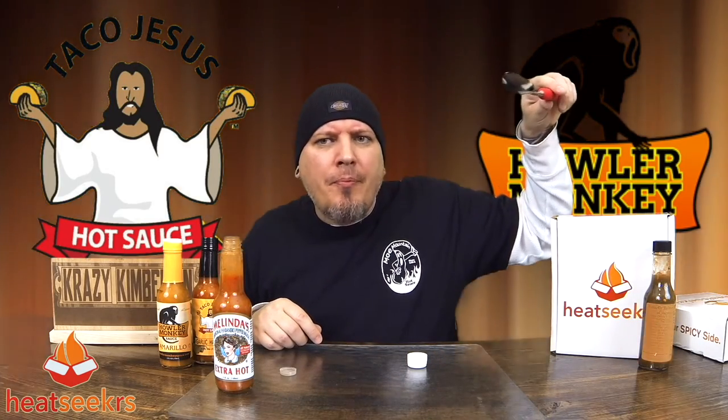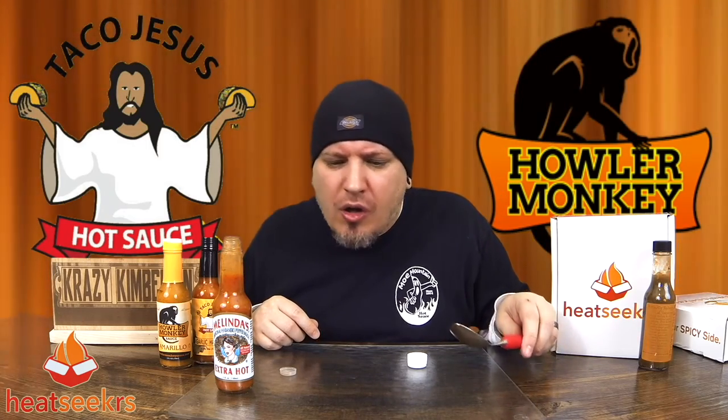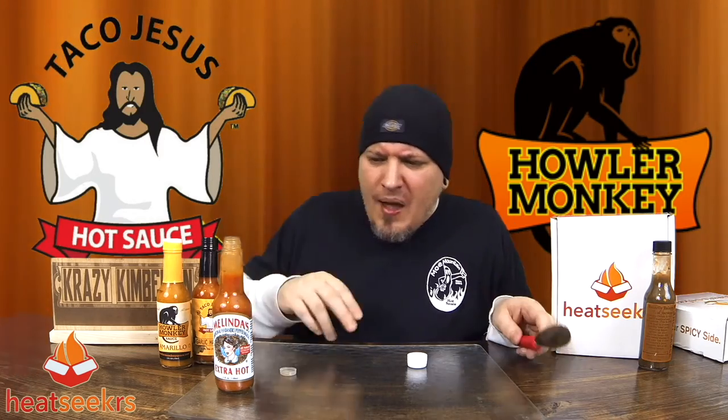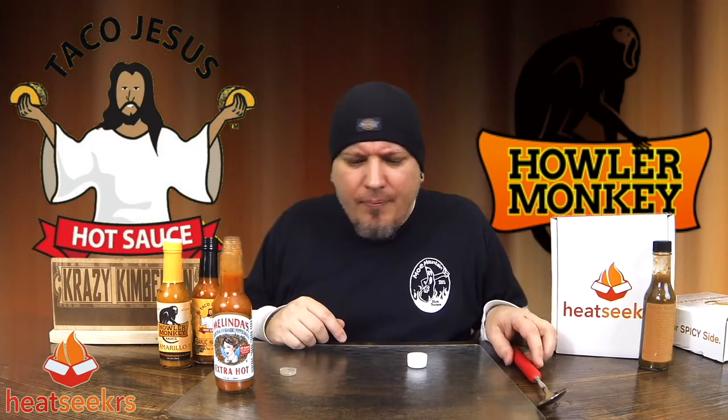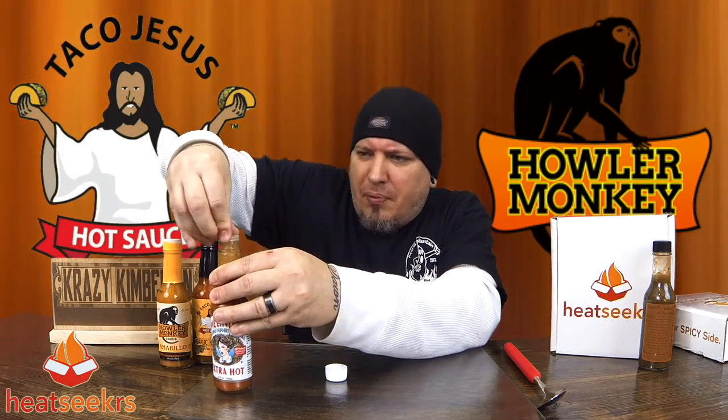Melinda's from Heat Seekers. Wow, very flavorful sauce. That's like a tabletop hot sauce that'll be good used on anything. Good stuff. Definitely get the carrots, a little bit of garlic, vinegar, habaneros. Good stuff, man. Heat Seekers bringing it.